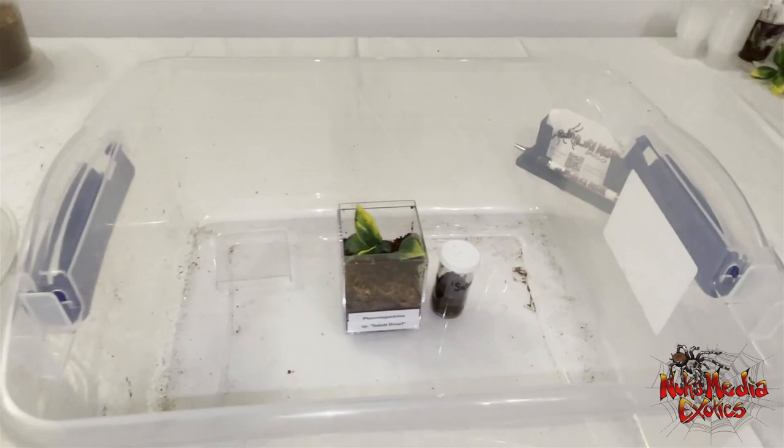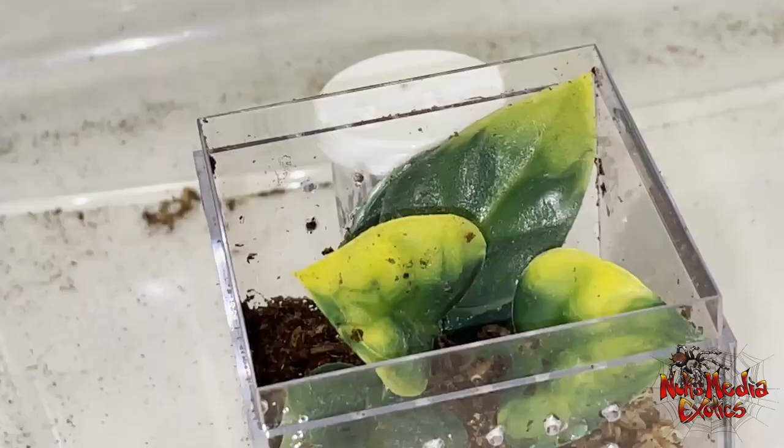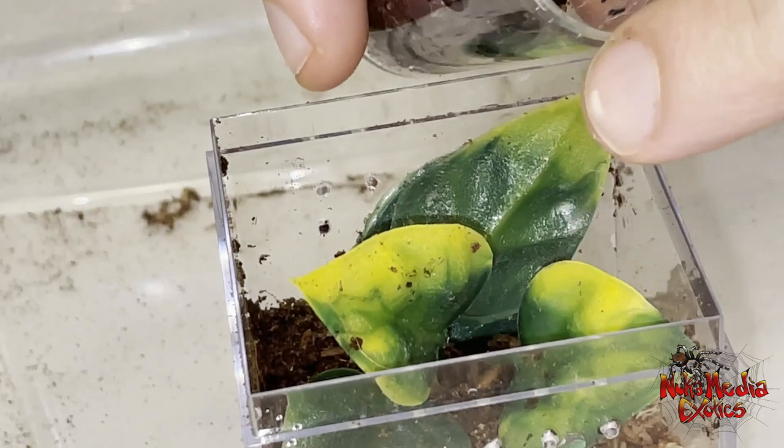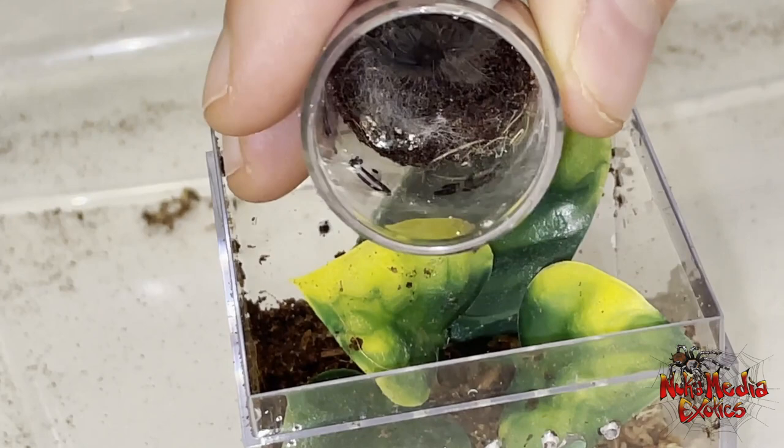From what I can find, there's not much information on these guys online. So I figured I would make a video and try to compile the little information that there is and give you guys a look at the little sling that I have here. Since they're not very common in the United States, these are going for around $200 to $250 from what I've found.